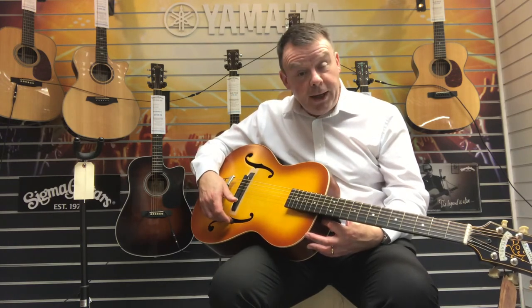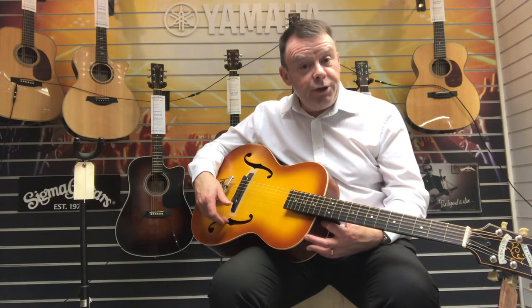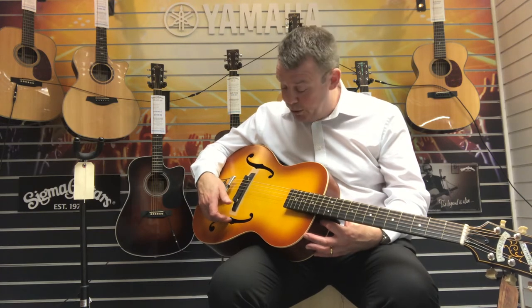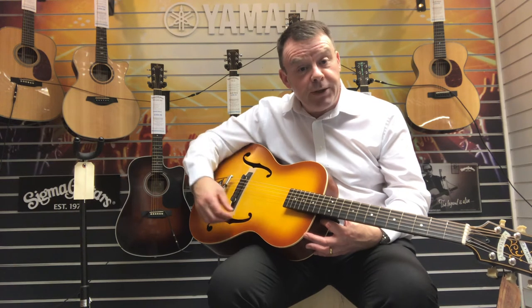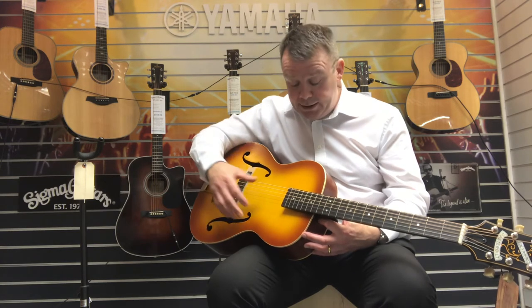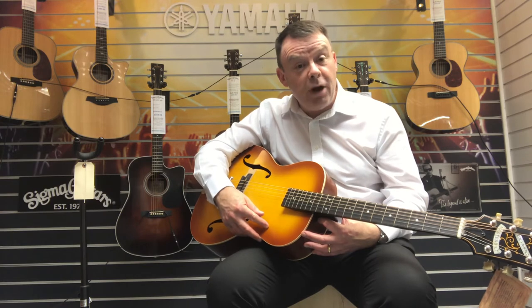We have got a tone control just at the side of the volume control in the F-holes, which is notched in the middle and it's currently just set in the middle. If we go to the left we get more of a bass tone, and if we take it right up past the notch to the right it's more of an acoustic, brighter, treble tone.